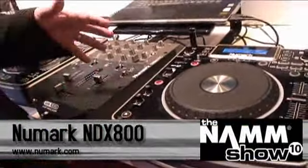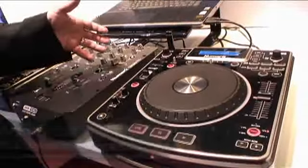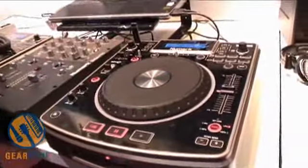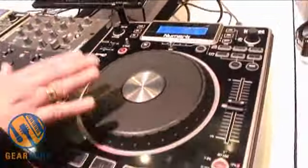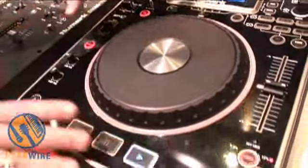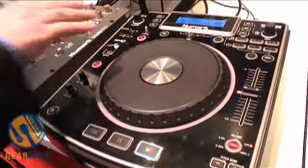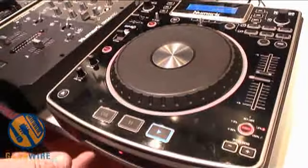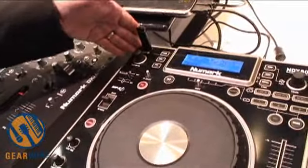The NDX 800 is our first tabletop CD player that's of the large format size. It gives you an 8-inch wheel to work with. It's a touch-sensitive wheel — when you grab it, the music stops, you scratch with it. It's got a great feel to it. We have the light ring around the outside, which will basically show you the track position as you're moving along. It plays back from CD, from MP3 CD, and of course from thumb drives, which we've been doing for years.